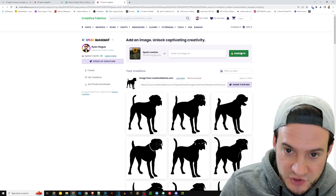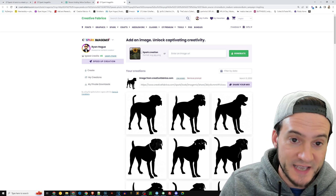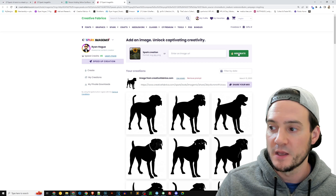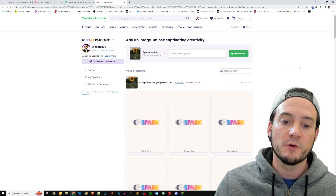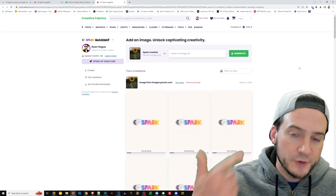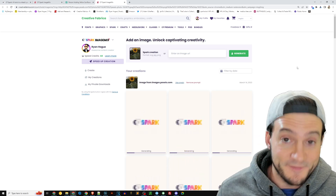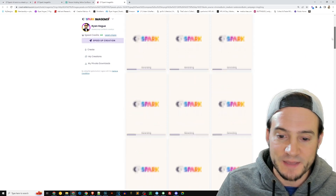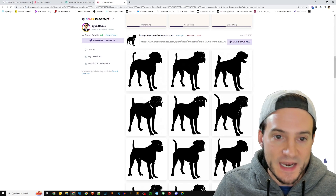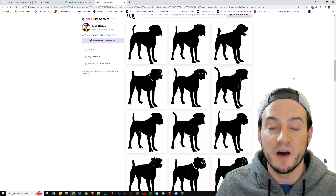We have to give it maybe 30 seconds or so based on my experience to go and remix this graphic that we can use for sales or whatever we see fit. While this generates, let me scroll down and show you some previous ones. Here I fed in an image of a dog and it remixed the dog silhouette into all of these different types of dogs.